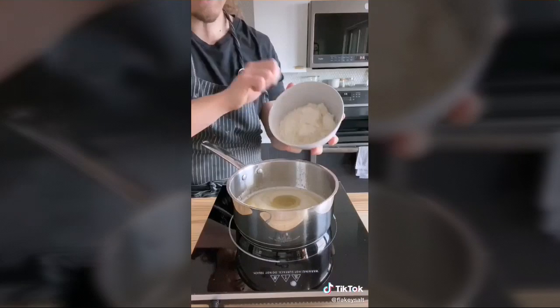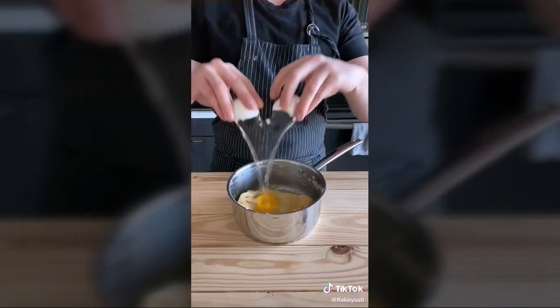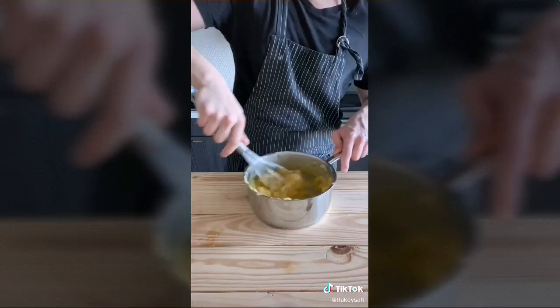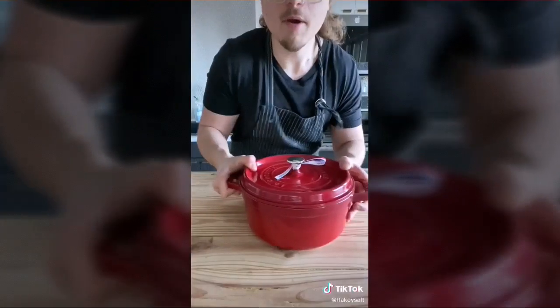Add one cup all-purpose flour and stir till thick. Let this cool for eight to ten minutes. Then add three eggs one at a time, mixing after each egg, then add an egg yolk and mix one more time until nice and smooth. Transfer to a piping bag with a star tip.